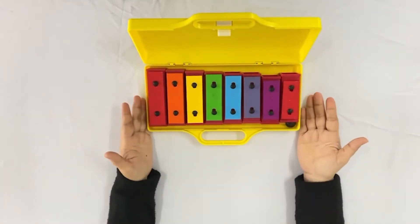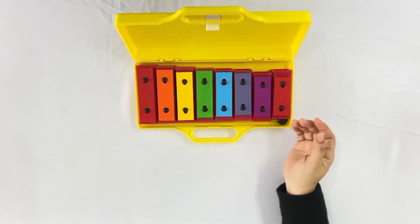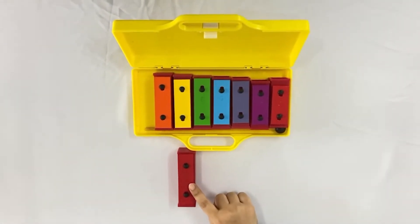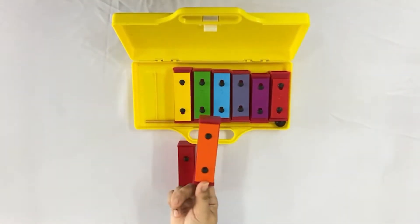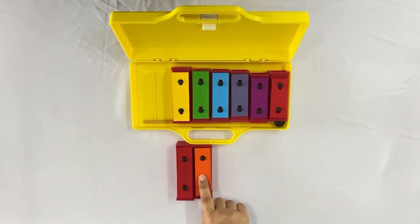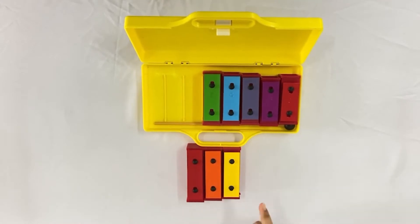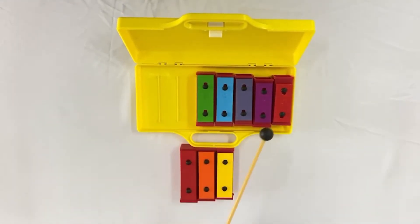So now I want you to get your xylophones. We will be using the color red, which is the letter C note, and also the color orange, which is the letter D note, and the yellow one, which is the letter E note. And of course, your stick.